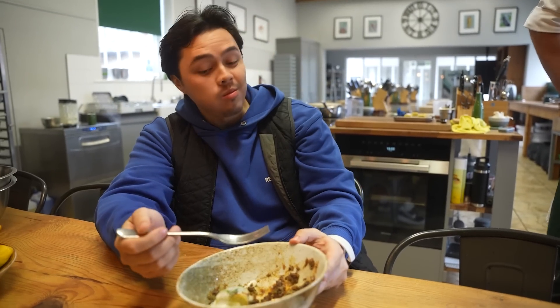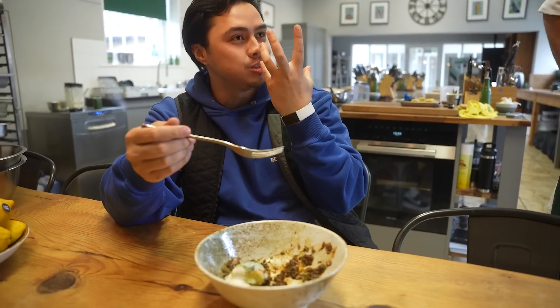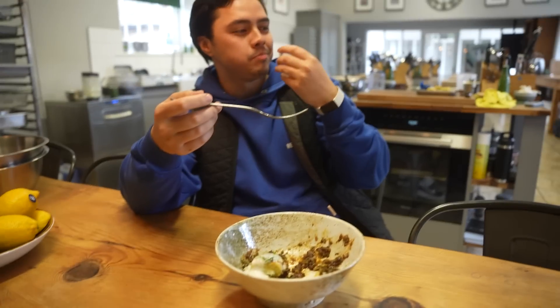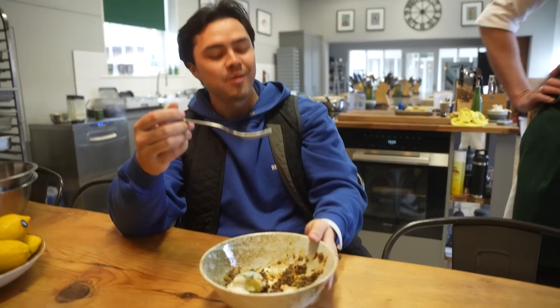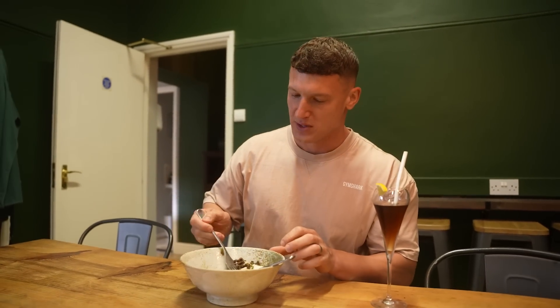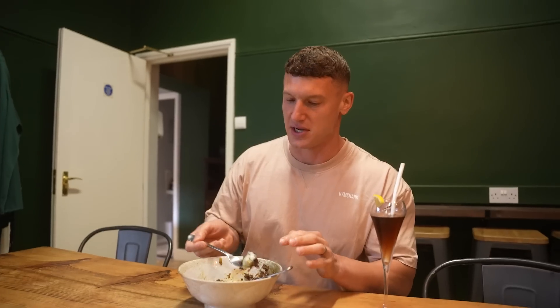Bear in mind what it is — it's sick. You can still taste it — does it still taste like a Mac? Yeah, you can taste the foundation, but the palate is elevated. I haven't had gnocchi for years. The last time I had it I remember thinking I didn't like it — I thought it was too stodgy. This is sick.